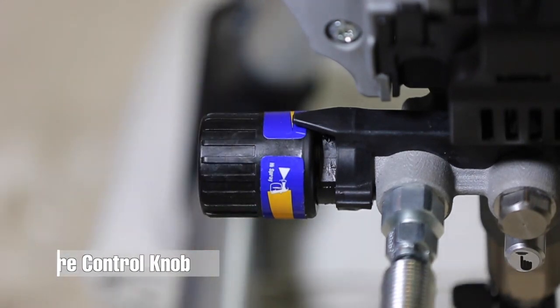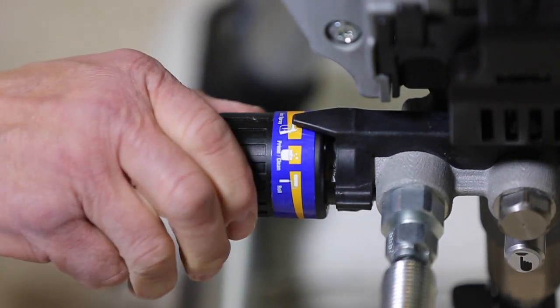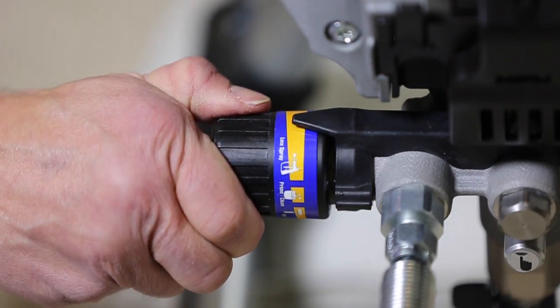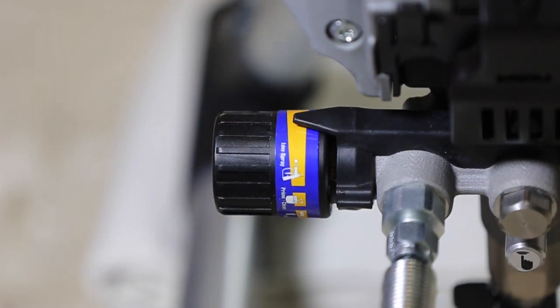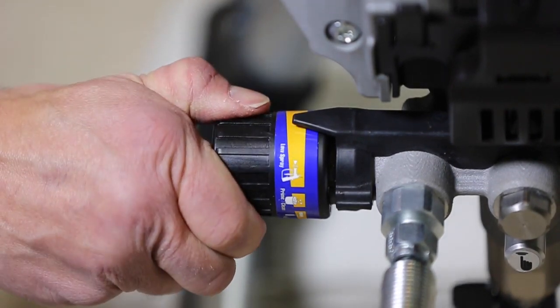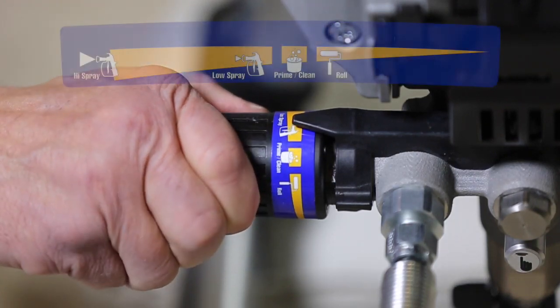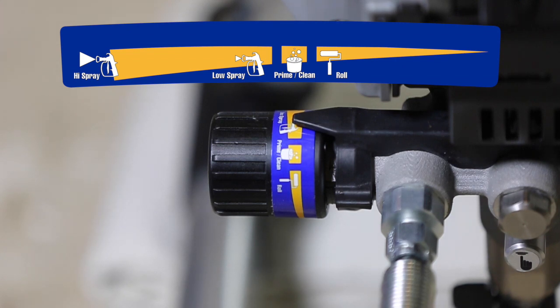The pressure control knob allows you to control the spraying pressure. To reduce overspray, always start at the lowest pressure setting and increase pressure until you achieve an acceptable spray pattern. Turn the knob clockwise for more pressure and counterclockwise for less pressure. The knob has four symbols to help you determine the desired pressure setting.